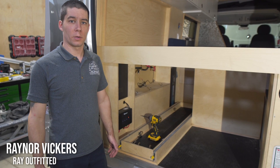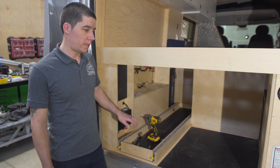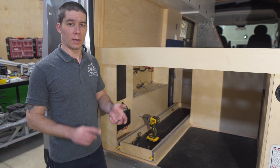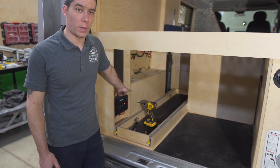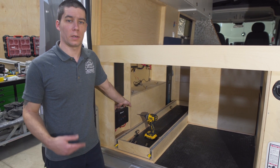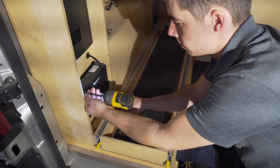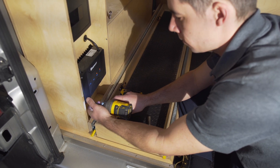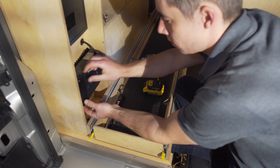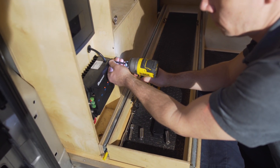I'm Rainer from Ray Outfitted. Today we're going to be diagnosing the electrical issues on this van. Right now we have the batteries out and all accessible breakers off, and we still have power to our charge controller for the alternator and solar power. So we're going to be disconnecting that. What we would like to see is breakers or fuses at either end of the wire so that it can actually be disconnected for serviceability.